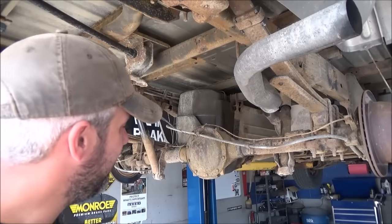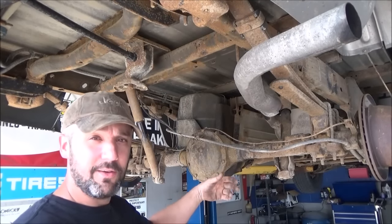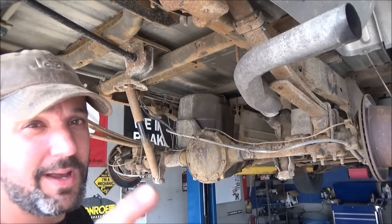For this next part, you're going to want to go ahead and support the rear differential. You're going to use a jack or a tripod, depending on how you've got your vehicle lifted. Make sure you follow all safety instructions in your manual.